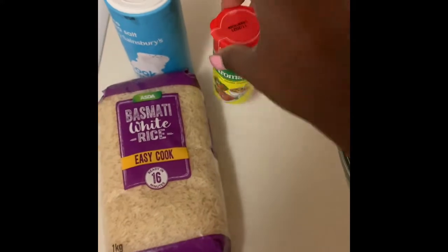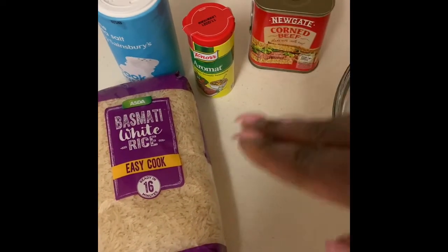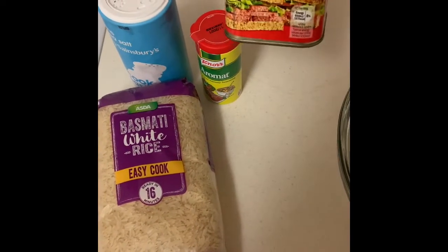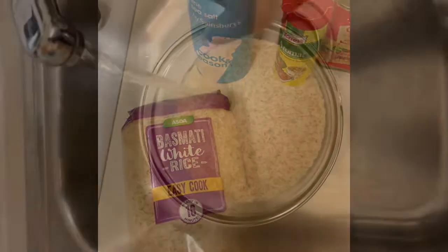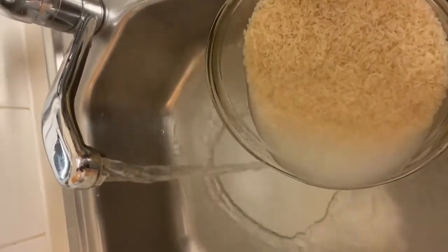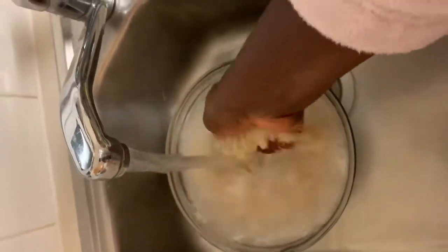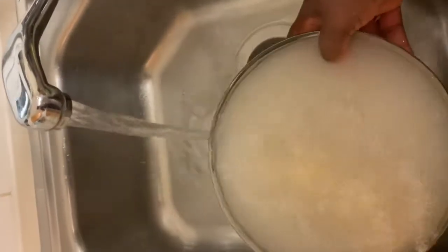For the jollof, I'm using one kilogram of basmati rice — it's a party jollof so I'm cooking for a lot of people. I'll be using Aromat seasoning and corned beef. You can use any meat of your choice, but the jollof will also be served with chicken, fish, and assorted sides — I'm just adding corned beef directly into the rice. I'll also add some salt. First, I'm going to wash the rice until the water runs very clear, then add it to the stew.